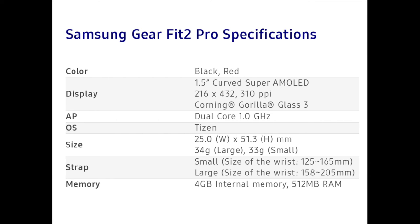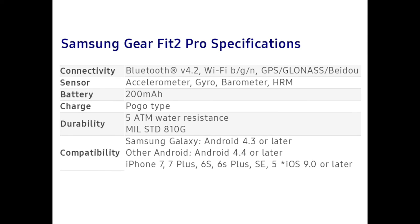On the memory side, there is 4 GB of internal memory and 512 MB of RAM. For connectivity, there is support for Bluetooth 4.2, GPS, GLONASS, and Baidu. The Gear Fit 2 Pro has several sensors including an accelerometer, gyroscope, barometer, and heart rate monitor. It is the first device to offer second-by-second heart rate monitoring. The 200 mAh battery will take a hit if you choose the continuous monitoring option, but it's a nice option to have when needed.